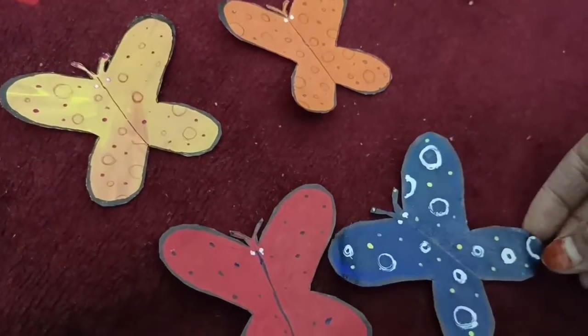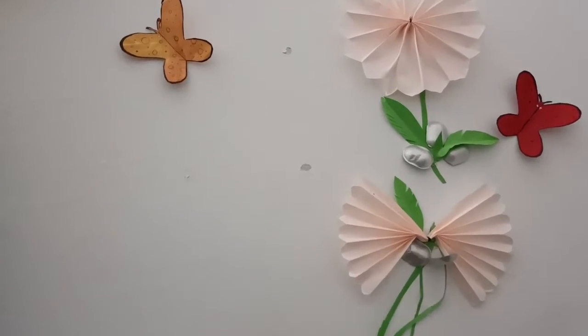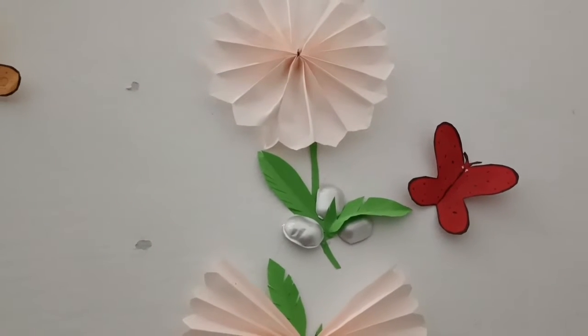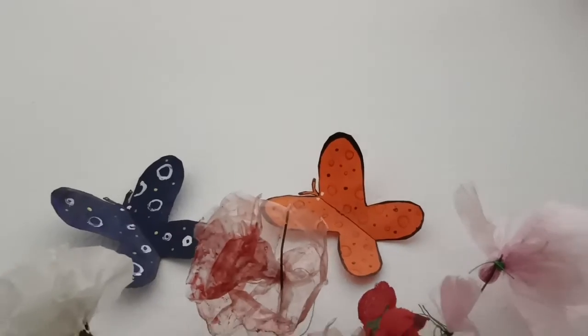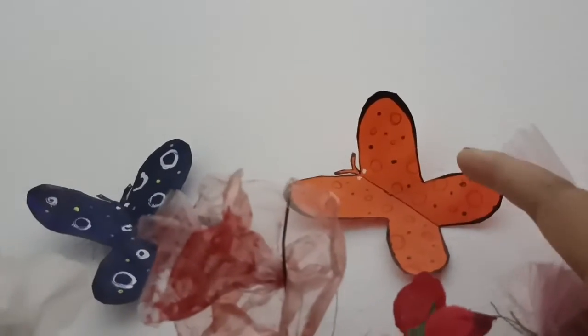I will make it a double stick to the wall. Now we are going to decorate the butterflies. Now we are going to do some craft. We will see you in the next video. Bye!